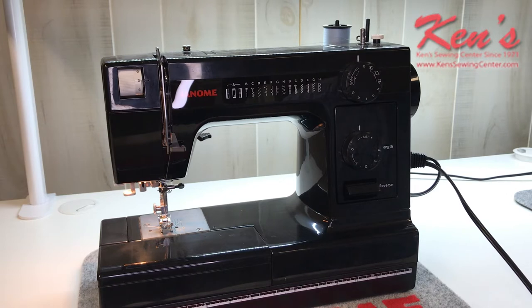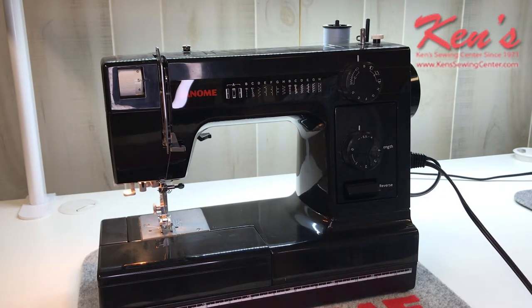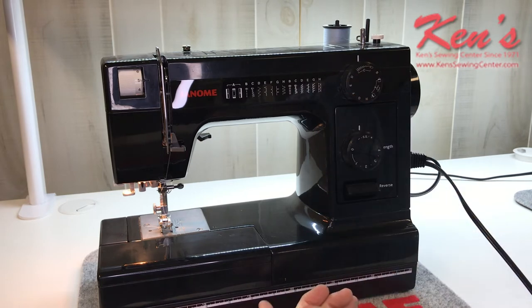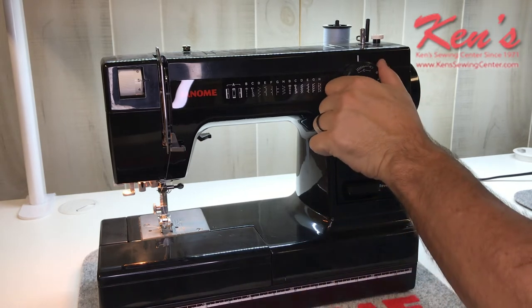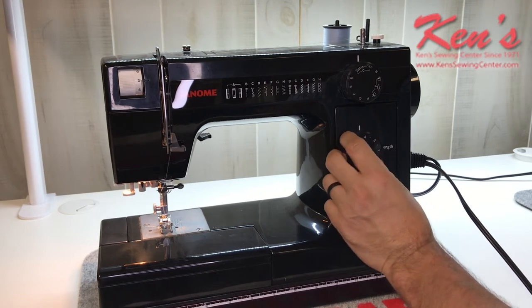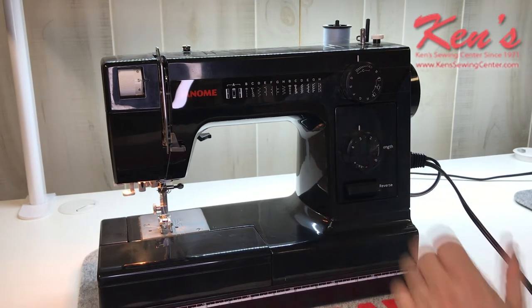It's very easy to pull up stitches on this particular machine. If you notice on the stitch placard, everything is lettered. So if I want to do a straight stitch, I just put it on B. If I want to do my zigzag, I put it on C and then I'm able to adjust the width on that zigzag. And here I can adjust my length very easily from zero to four millimeters with no problem whatsoever.